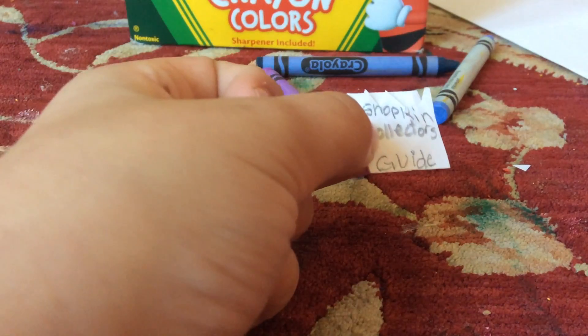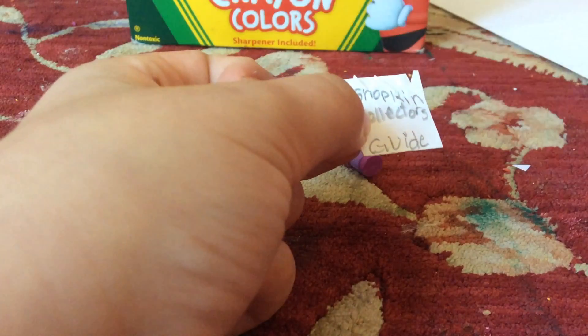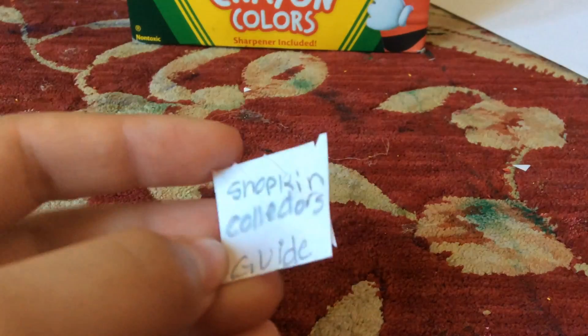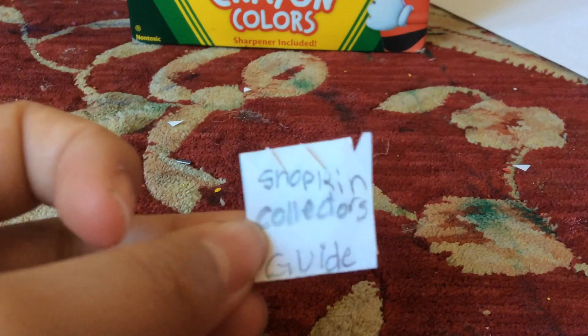Don't forget to subscribe to my channel and like this video — I'll try to get it to 55 likes. Comment down below: what is your favorite Shopkin? I hope you guys enjoyed and I love you so much. Bye!